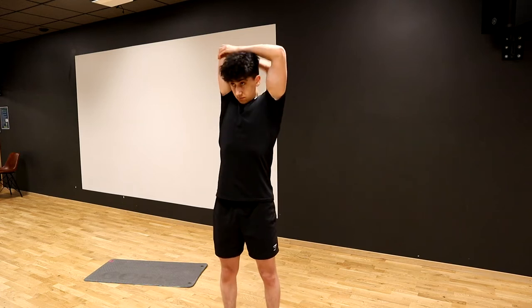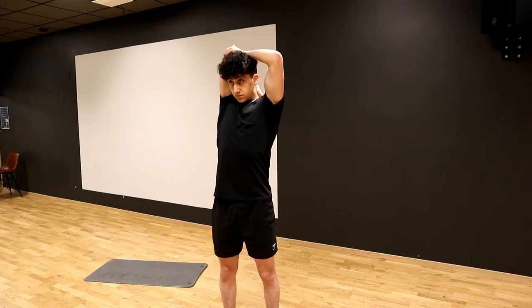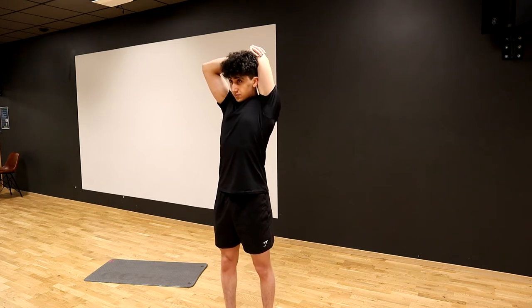The next one we're going to be doing is a tricep stretch. Basically we're going to put one hand on our back and then use the other hand to grab our elbow and then gently pull. You should feel it in your triceps — really try to hold this for about 20 to 30 seconds on each arm. Same thing goes for the shoulder stretch we did before this one.